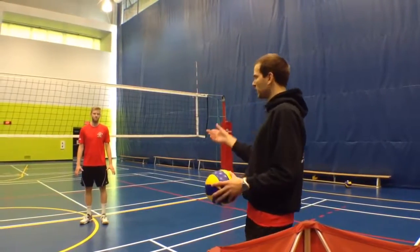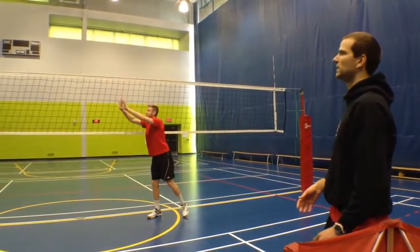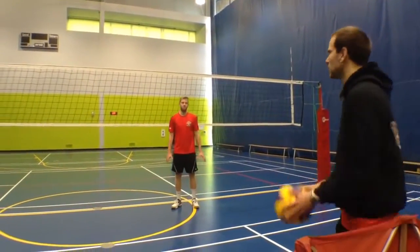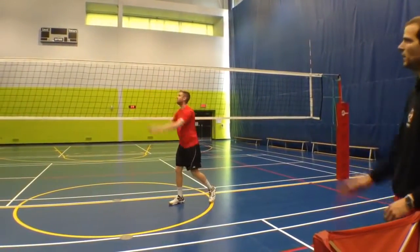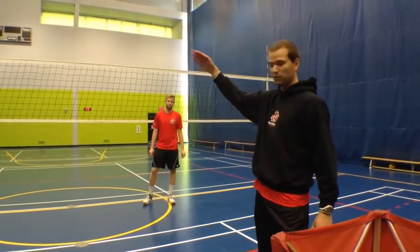If Brett's going to set a 31 from his normal high fast-hand position, that's going to be easier to connect on than if the hands slow down and drop. The angle you'll see is a lot steeper, and that's going to be more difficult for a middle to hit.